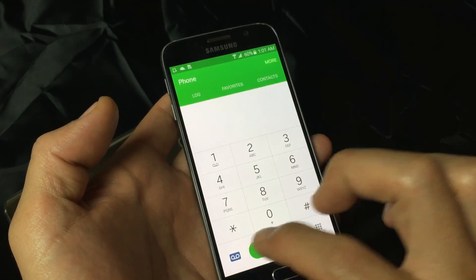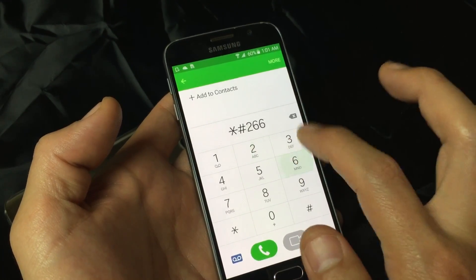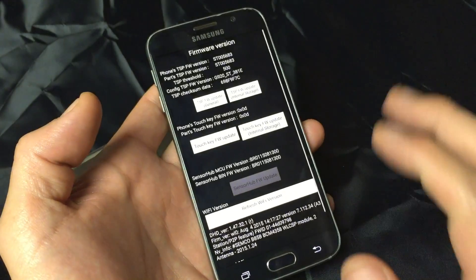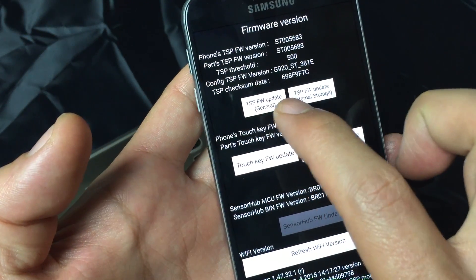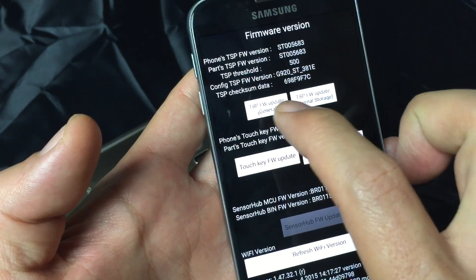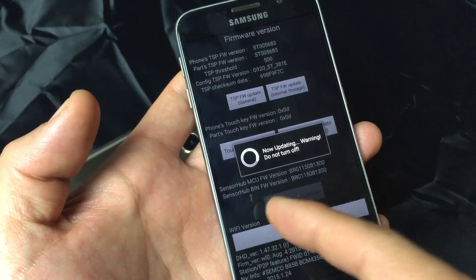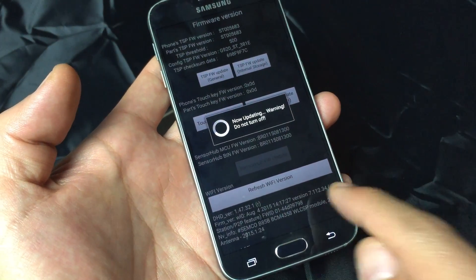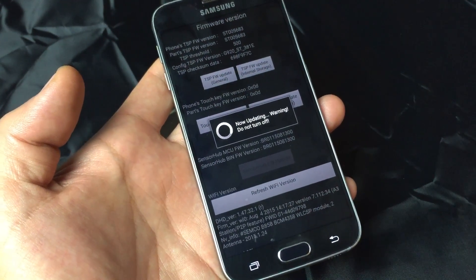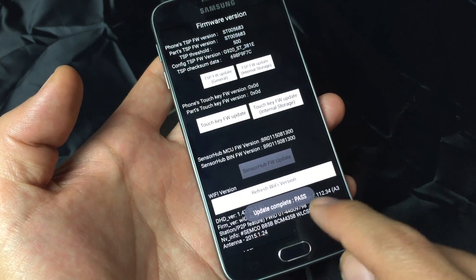So let me go ahead and go back to this code now. It's star, pound, two, six, six, three, and then pound — and here we go. Now, simply click on the TSP FW Update. Again, that's Touchscreen Panel, TSP. It's updating now — warning, do not turn off. Let me wait until it's complete. Okay, perfect: Update Complete. Pass.